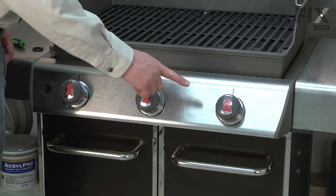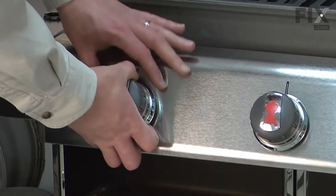Now remove the three knobs from the front of the manifold. They just simply pull away.